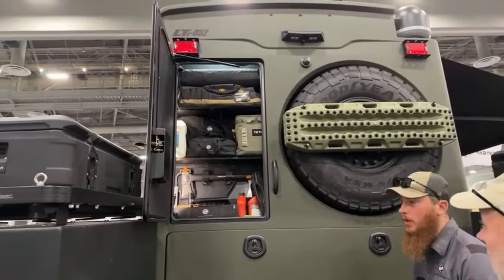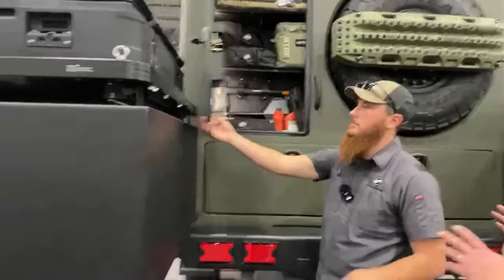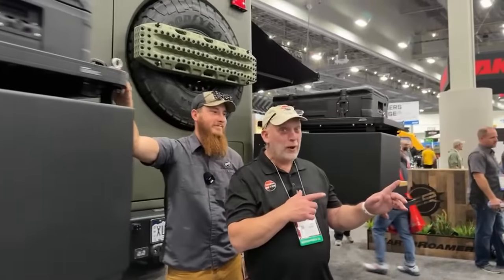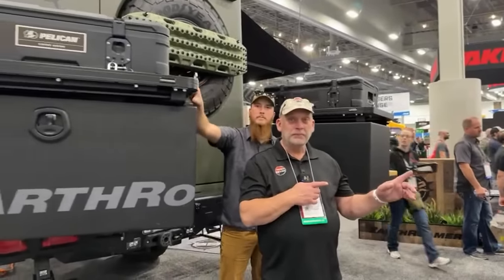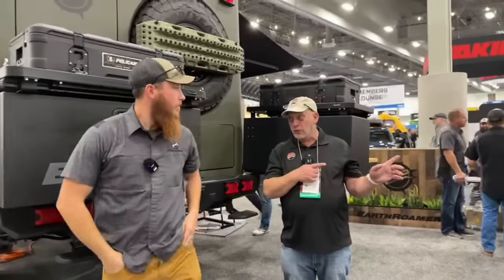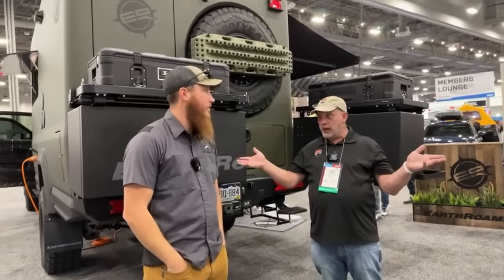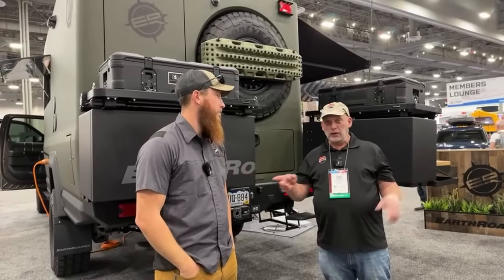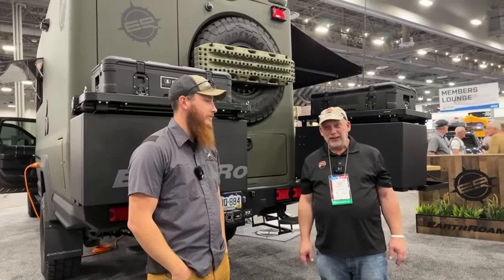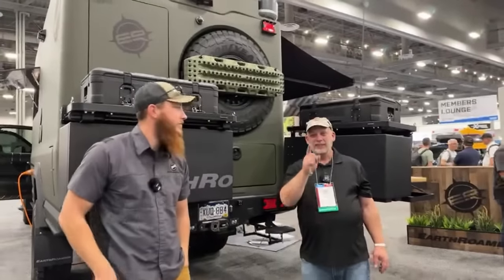That's the EarthRoamer LTI. Now let's turn around because there's another EarthRoamer here that just came out yesterday — brand new — and we're going to walk around and show you all the differences. Thanks for talking with us today, Zach — we really appreciate it.